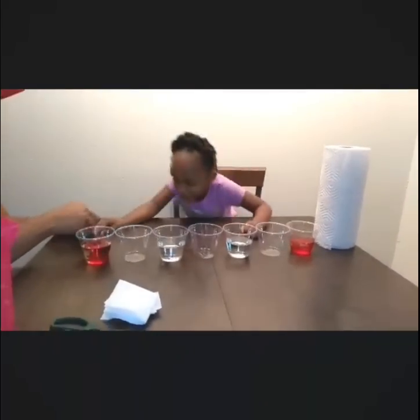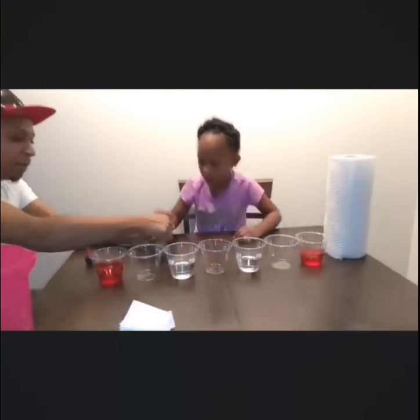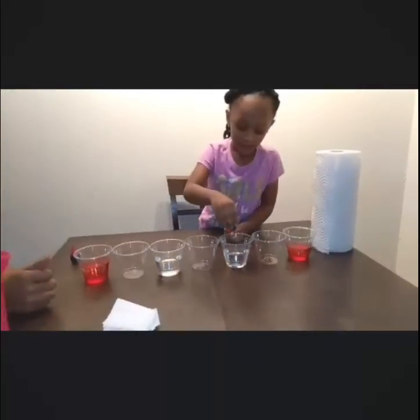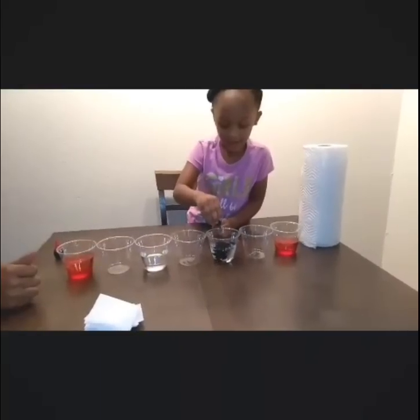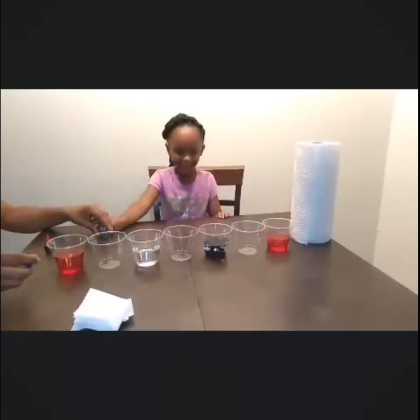Now that we've got our red covered, we're going to do blue right there. Give me about four to five drops. One, three — well, you done did more than that. That's enough — about five squeezes. That's blue.